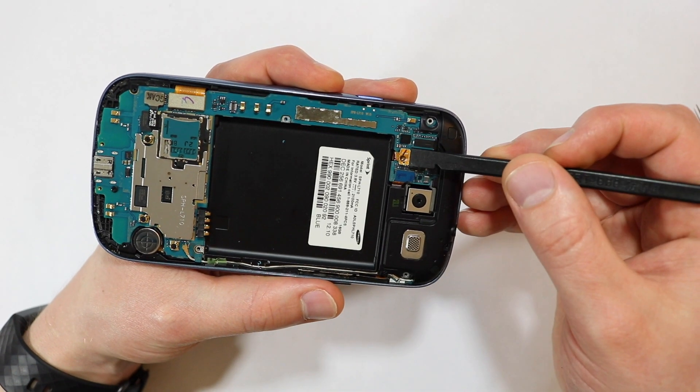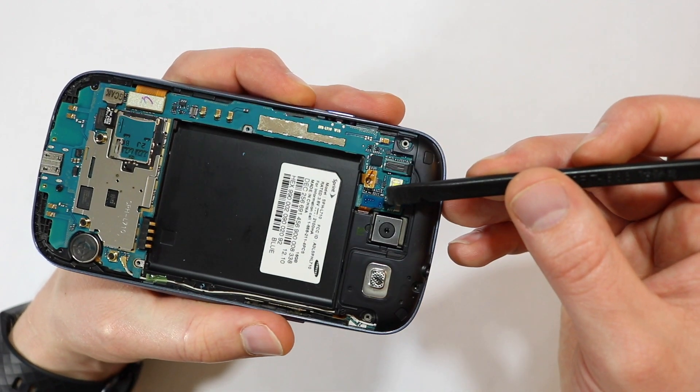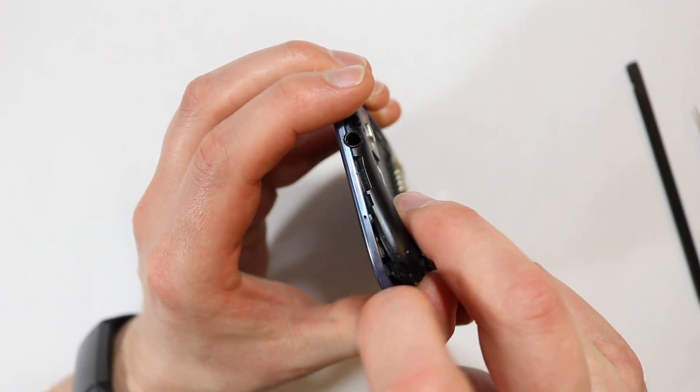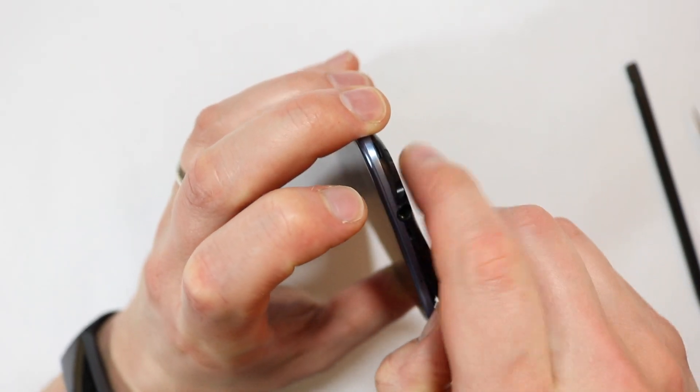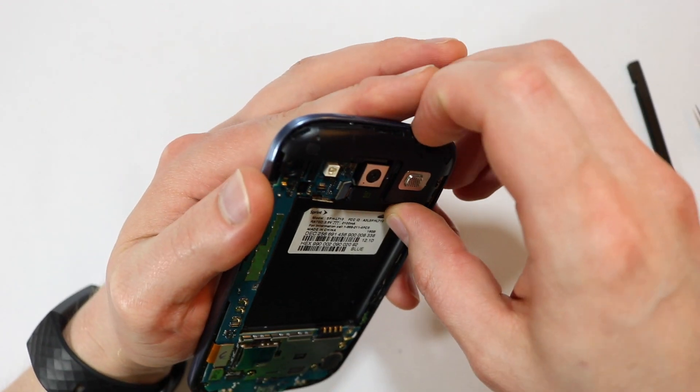Now we can remove the power button connector and the loudspeaker connector. After that, you can pry off the loudspeaker with your fingernails. If you don't have any, you can just use a metal pry tool.